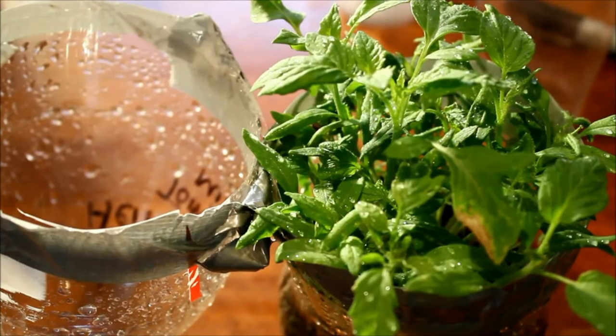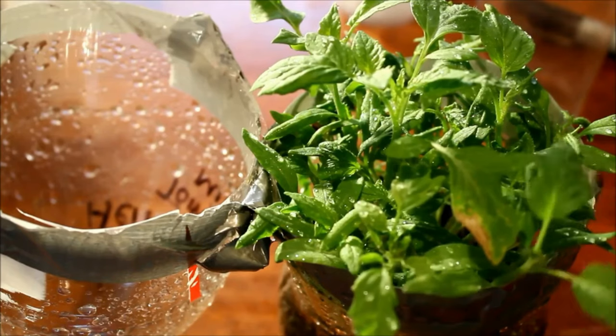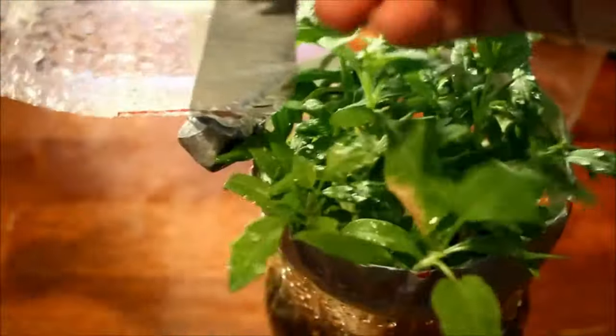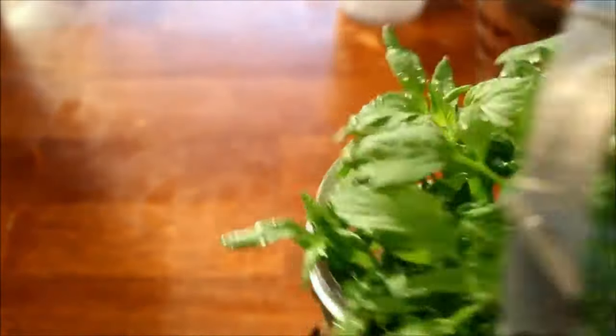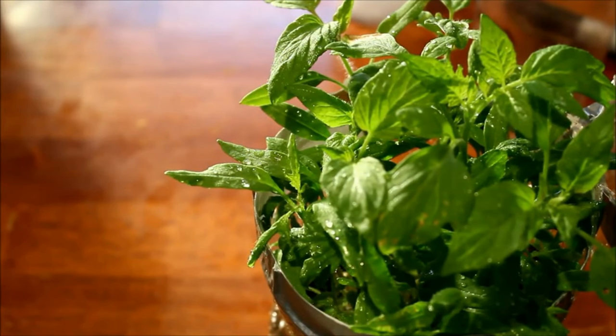Hey everybody, welcome back to the channel and welcome back to our kind of series on winter sowing seeds. If you haven't seen the first video in this series, make sure you go back to my channel and watch the very first video where I talk about what I'm doing to winter sow these seeds in the low tunnel — because we're not using the standard winter sowing procedure this year. We are winter sowing larger trays so we can get more seeds, more seedlings, more plants for the garden in this low tunnel instead of using the milk jugs. If you're looking for a video about how to winter sow in the milk jugs, you can find that on my channel page.